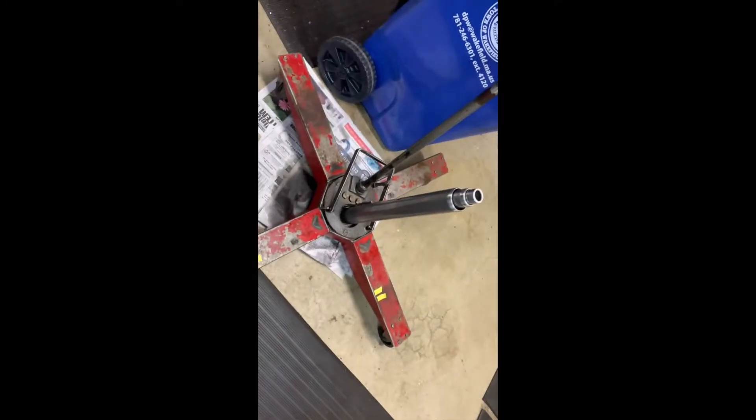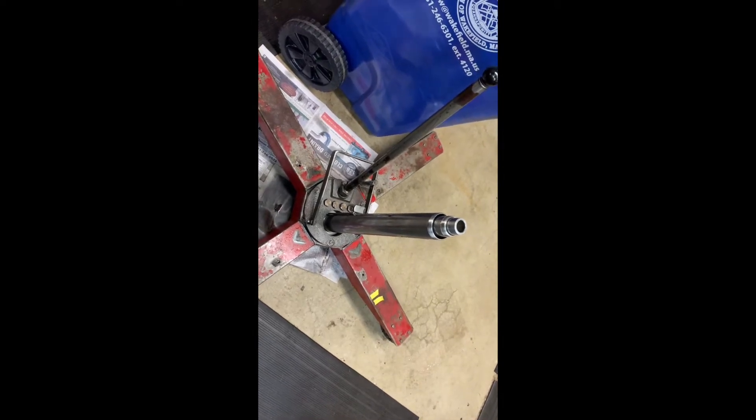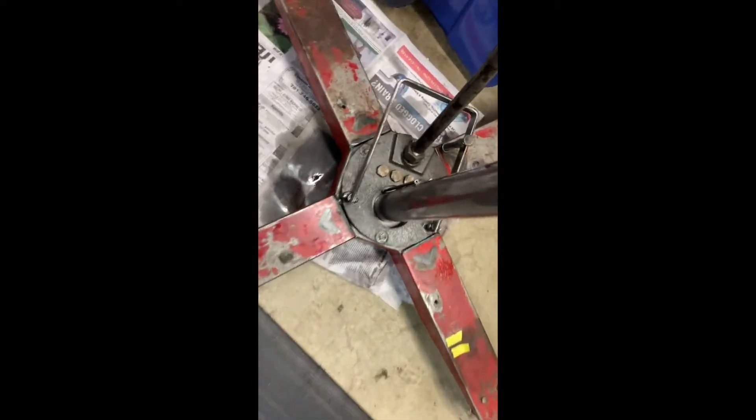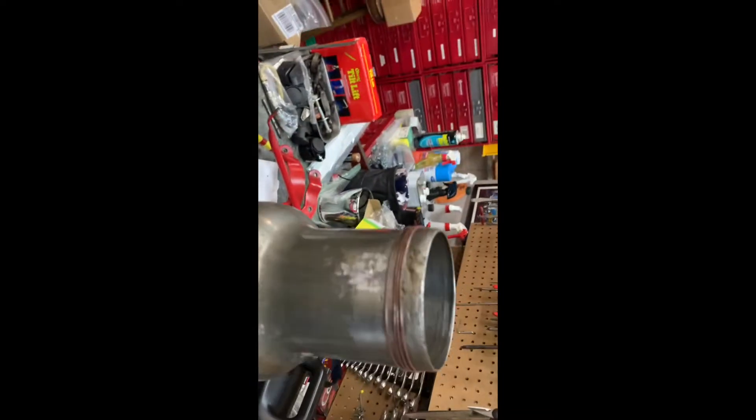I'm rebuilding this Blackhawk model number B67554 two-stage transmission jack. When I got it assembled and was going to bleed it, I noticed it was leaking where the reservoir — which is upside down — meets the base. All that seals it is an O-ring that goes in that groove right there.